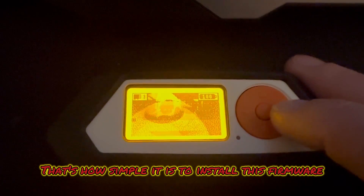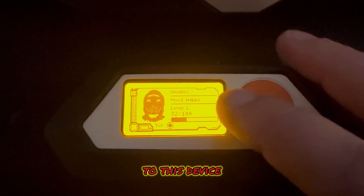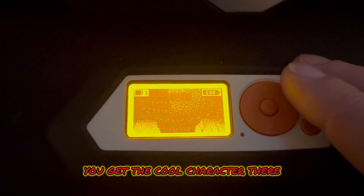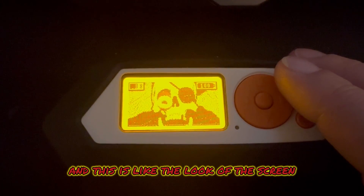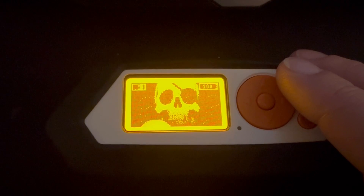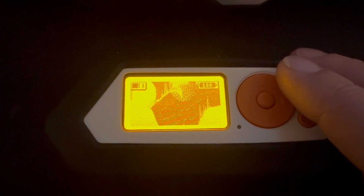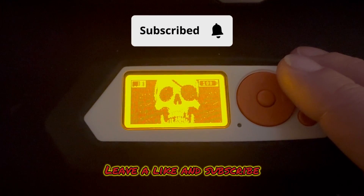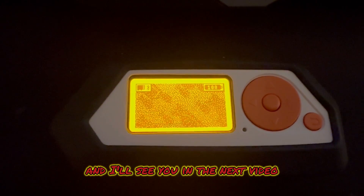That's pretty much it — that's how simple it is to install this firmware. There's the Watchdogs theme: instead of the dolphin you get the cool character, and this is what the screen looks like when you first turn it on. If you like videos like this — short, fast tutorials — leave a like and subscribe and I'll see you in the next video.